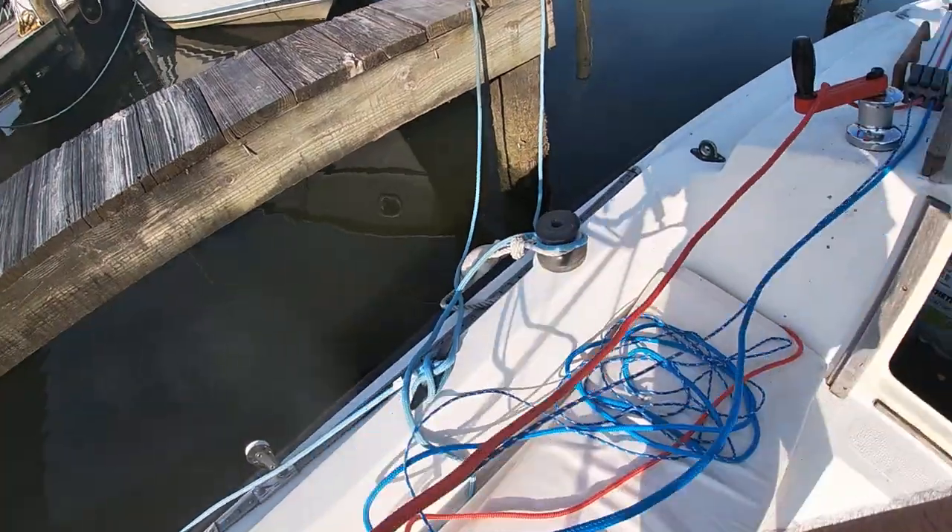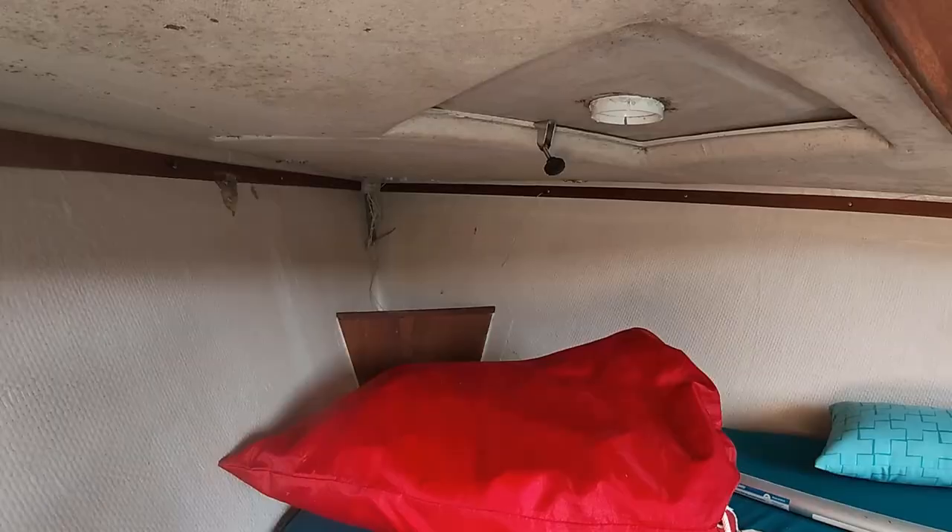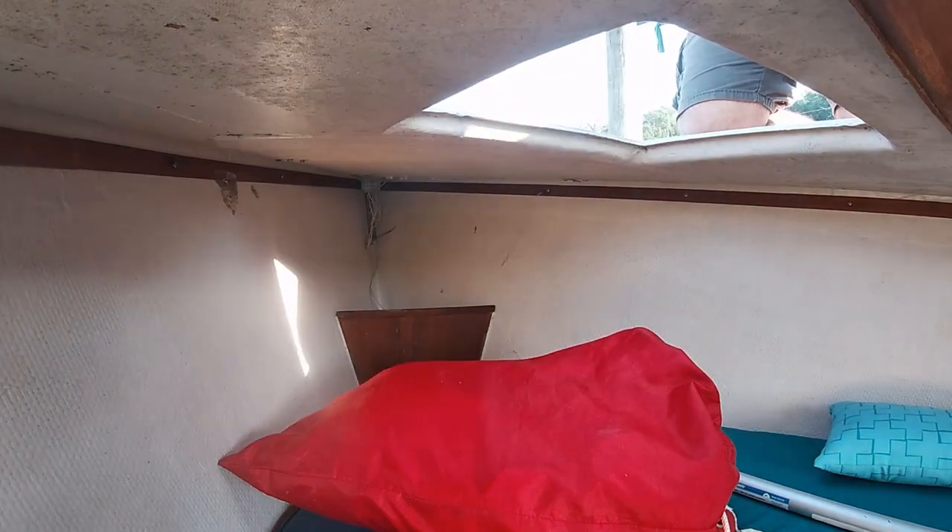My boat has halyards run to the cockpit, so I open the rope clutch for the jib before I go up to set it. That gives me a little bit of slack on those lines when I need to readjust them.